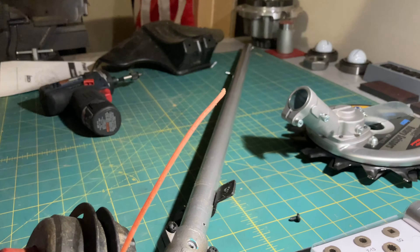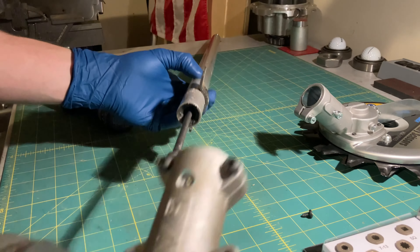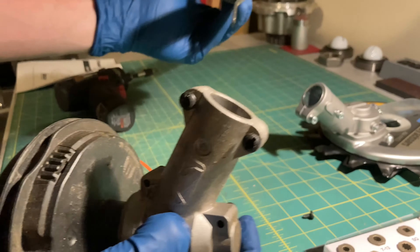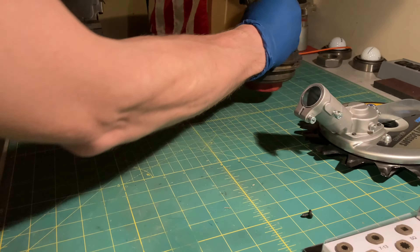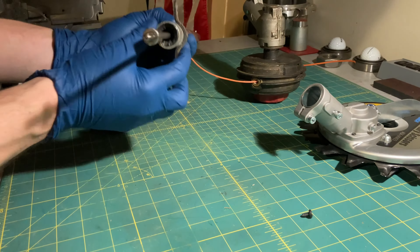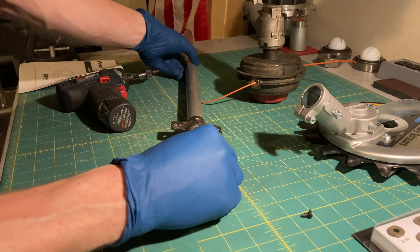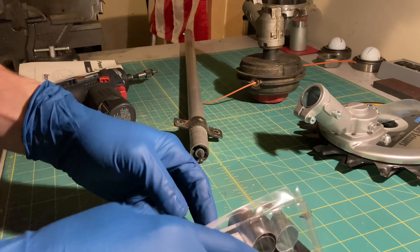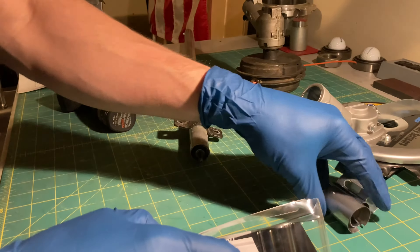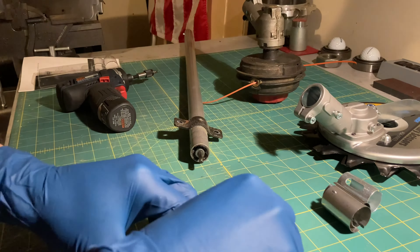So it's a square drive on the Troy-Built. Of course, with the pack you get a bunch of adapters, so we're using a square drive. Alright, get that set back in there. Make sure that fits — it does. Alright, cool.